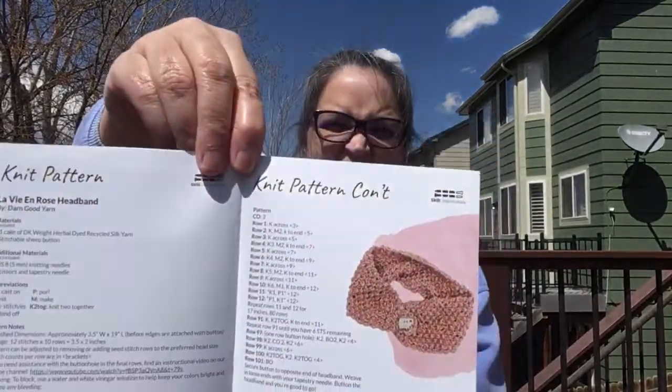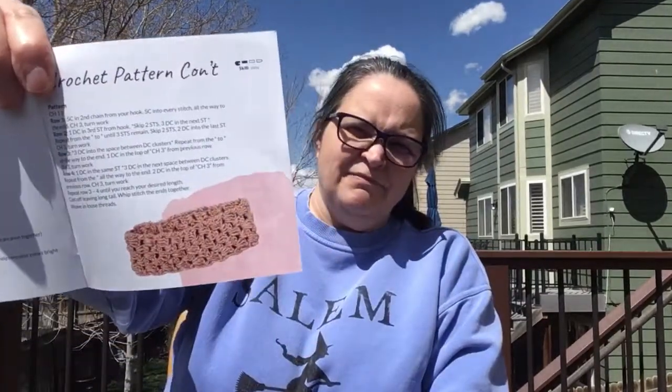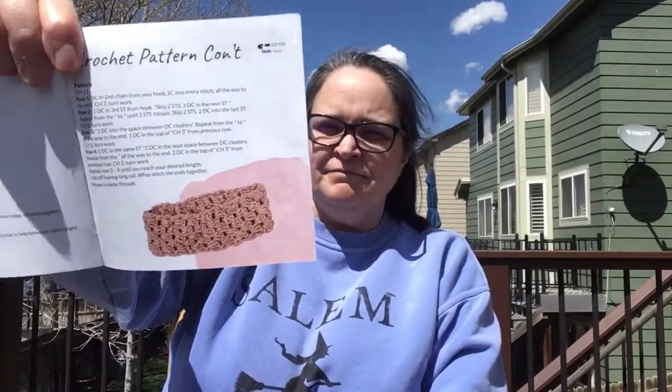So the knit pattern is a headband, and it does use one of the buttons. And the crochet — which is what I will probably be doing — is also a headband. It doesn't look like it has one of the buttons on it, but I might add a button on it. So that's March's project.